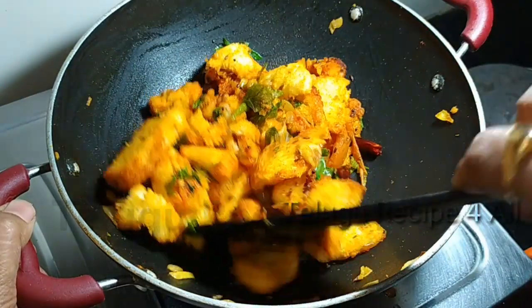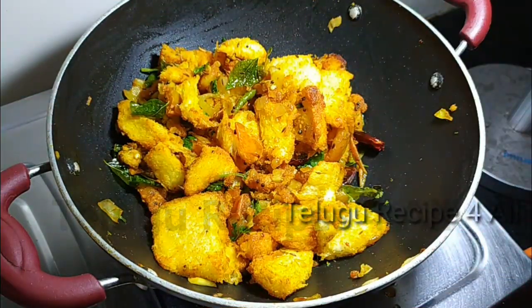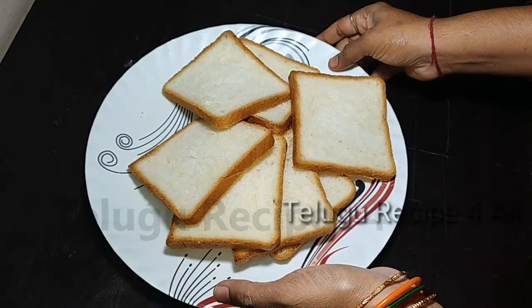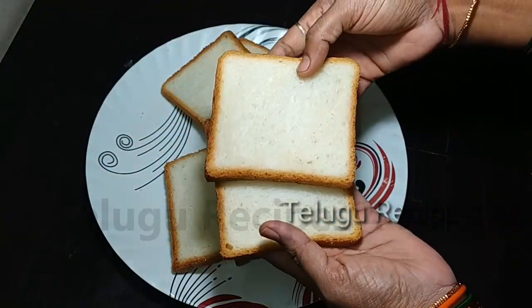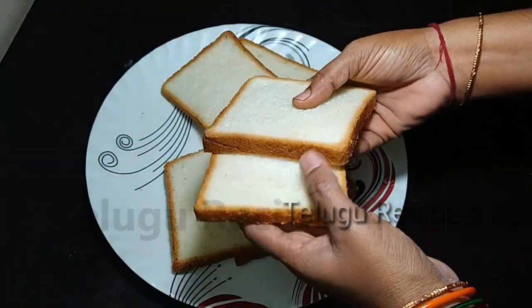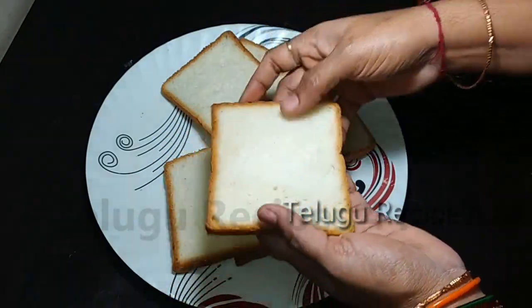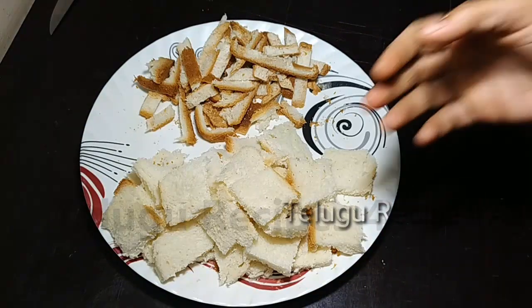Hello everyone. I am going to show you a good recipe for bread. I am going to make a lunch box for lunch. I am going to make a snack item for bread.